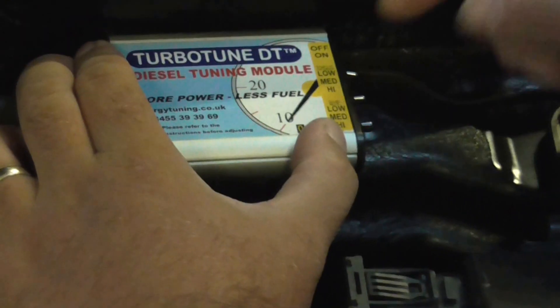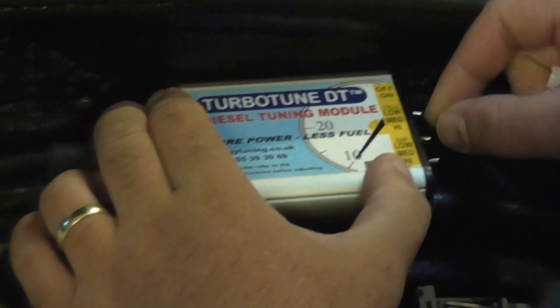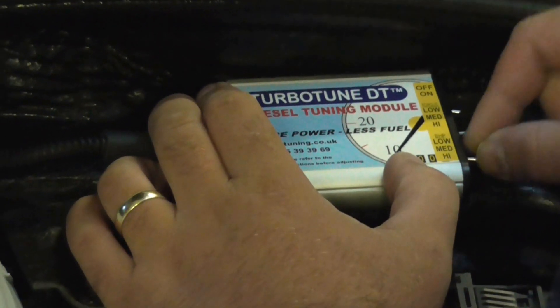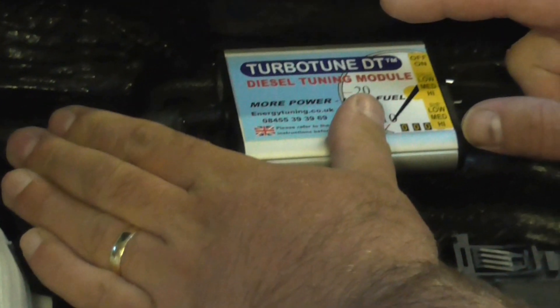We're going to switch the module on. We've got the on/off switch at the top. This switch here controls torque — you have low, medium, and high. We'll always start off on medium. And this one controls brake horsepower — you've got low, medium, or high. Again, we're going to start off on medium. That gives the best balance between increased performance and improved fuel economy.